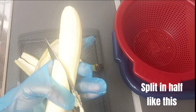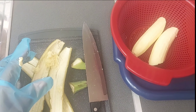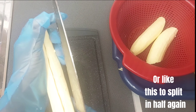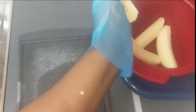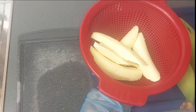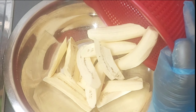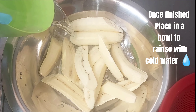Split in half like this, or like this to split in half again. From here, repeat the same with the rest.